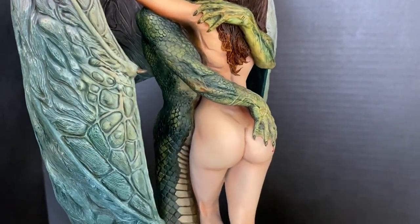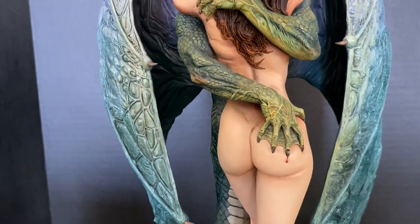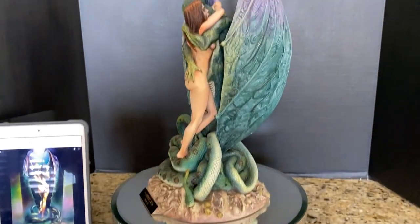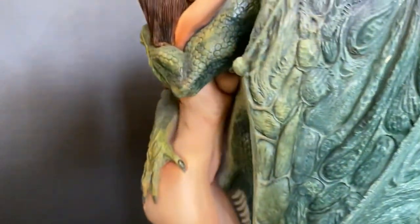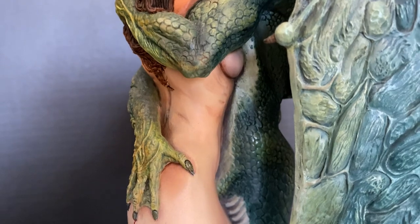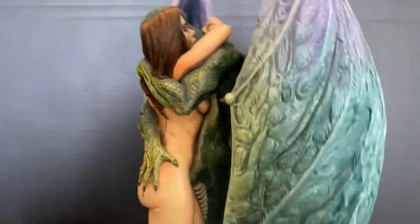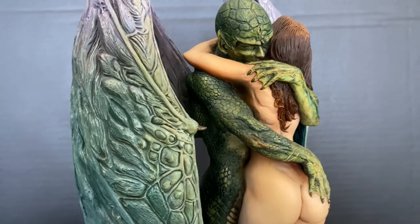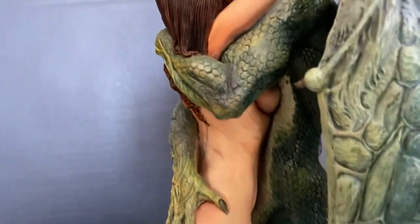The work of Frank Frazetta and Boris Vallejo is filled with fantasy art — muscular men, scantily clad women, monsters, beasts — a lot of potential inspiration for statues, but unfortunately they don't really sell very well. You can see the rib cage, the side, the breast pressed against him — all of that together, hard to paint. These kits are not keyed for painting like modern kits are, so it was a real challenge for John to go in there and do all of the detail work.